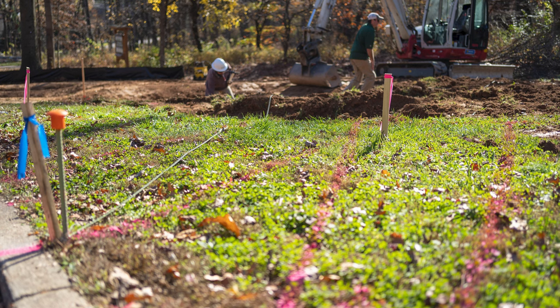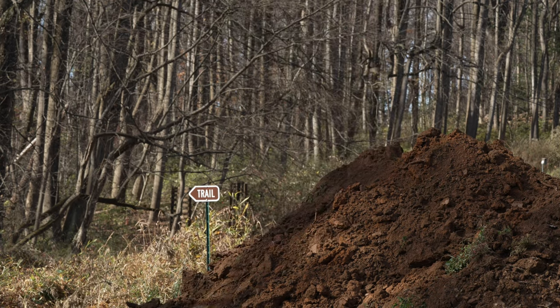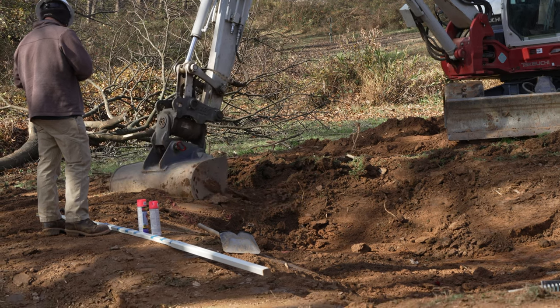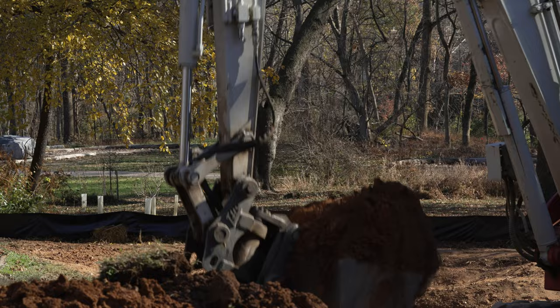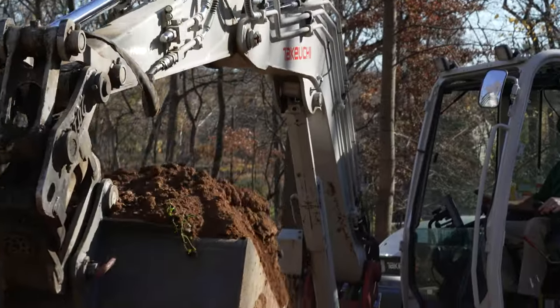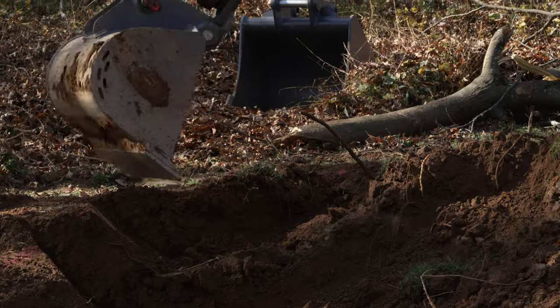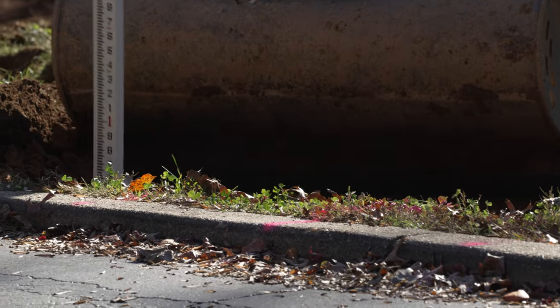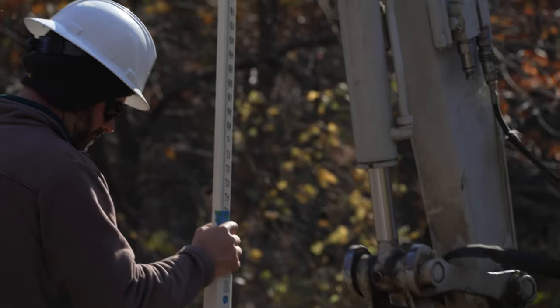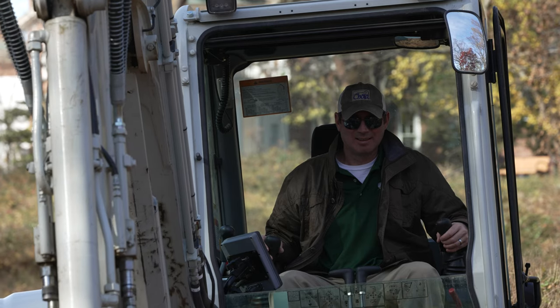Excavation can begin! Using the contour lines spray-painted by the surveyors, the contractor uses an excavator to sculpt the depressions of the rain garden — digging the basins deeper and building the sides higher. Rain garden designs try to balance cut and fill to minimize soil hauled off-site. When building up the berms, contractors build up 6 inches at a time, then compact the soil before building higher. The next step is to ensure good infiltration in the basins.